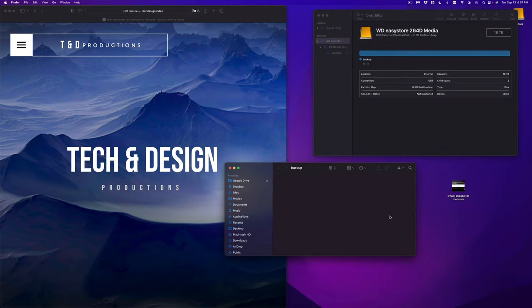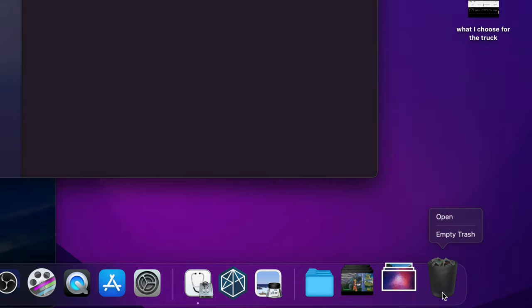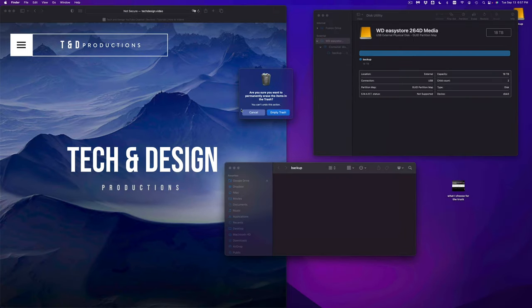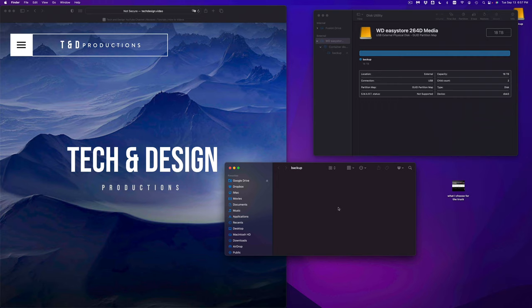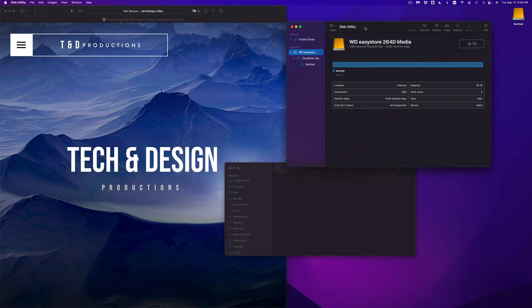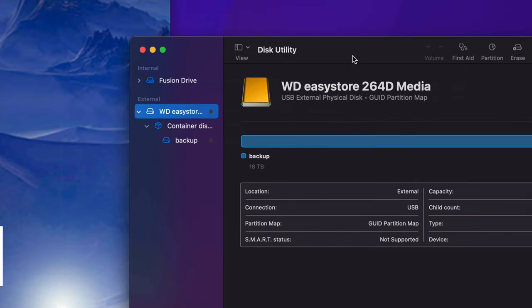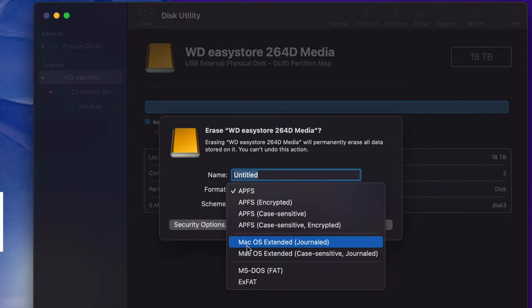Then just empty the Trash. Always empty your Trash before ejecting your external hard drive — make sure to do that. Once you empty the Trash it's completely gone from there. That covers the external SSD setup. Now let me show you the format for an external hard drive — go back to Disk Utility, select the drive, and click Erase.